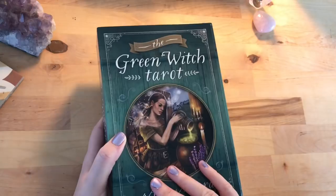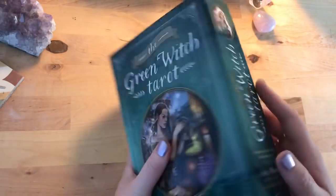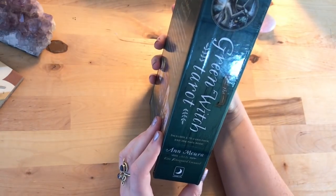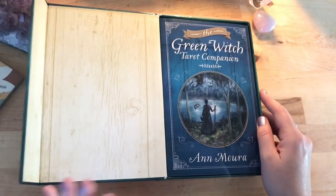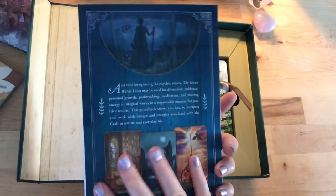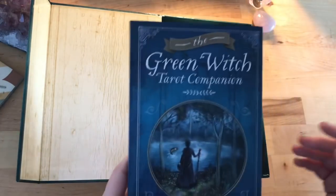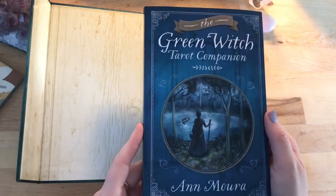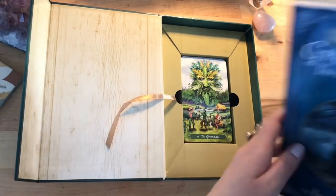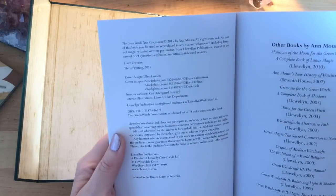I commented that it was really lovely and it's been on my wish list, and she actually sent it to me as a birthday gift, which is super sweet. I've already read a couple of Ann Mora's books but haven't used any of her tarot. This has been out a couple of years now — it's a Llewellyn published deck following the format of quite a few others like Everyday Witch. First published in 2015.